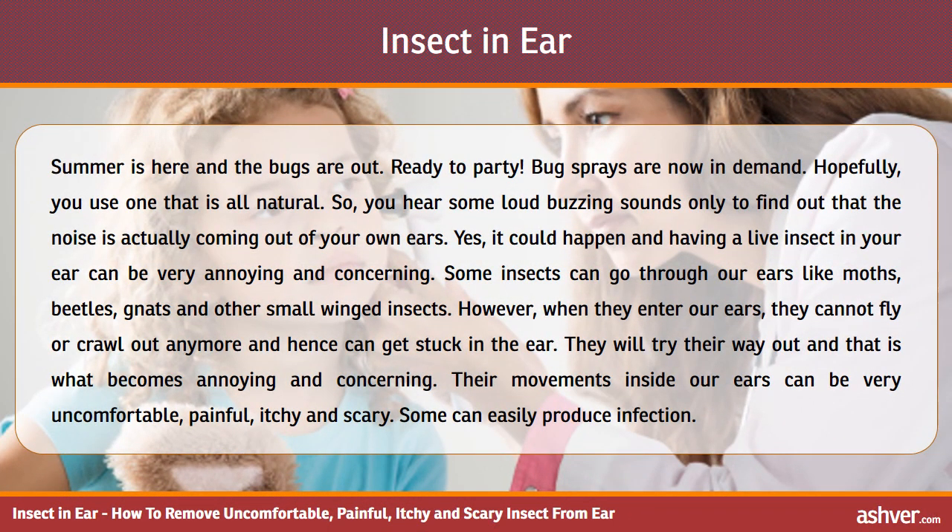Summer is here and the bugs are out. Bug sprays are now in demand. Hopefully you use one that is all natural. You hear some loud buzzing sounds only to find out that the noise is actually coming out of your own ears. Yes, it could happen, and having a live insect in your ear can be very annoying and concerning.